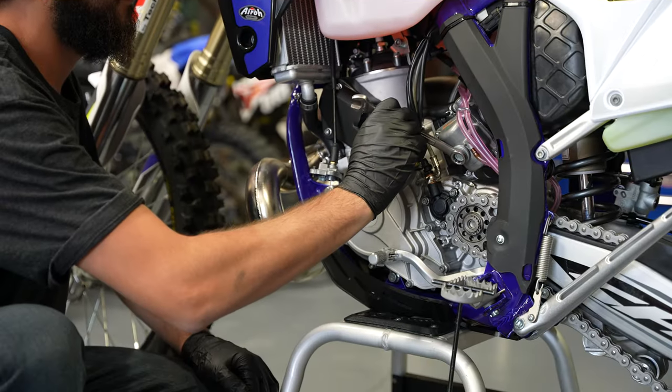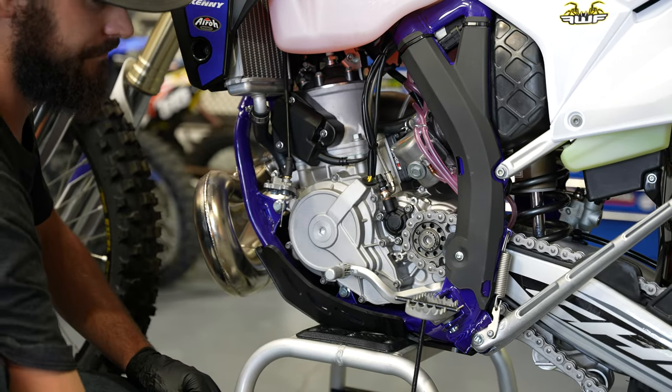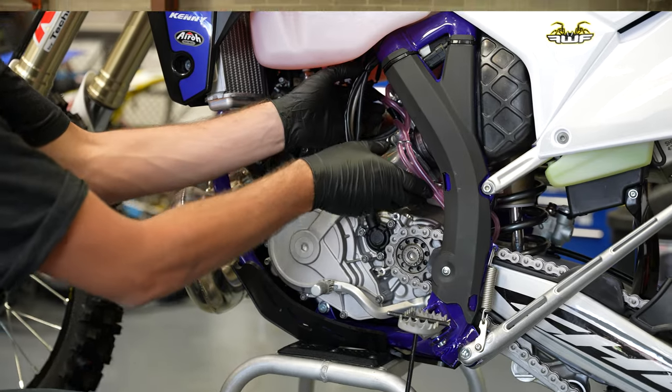Step number three: once you have tuned your carburetor and replaced any of the jets needed, is to reassemble the carburetor with the float bowl on the bottom, the slide on the top, and then to secure the clamps on either side of the carburetor and reinstall any of the components that you removed to access it. Once your bike is back into riding shape, you can go out and do some further testing to confirm if any tuning is needed after that.